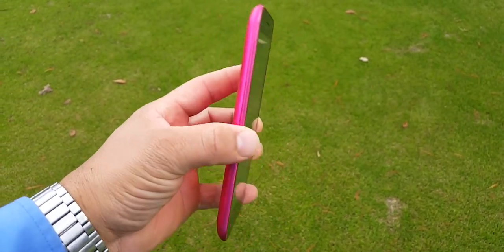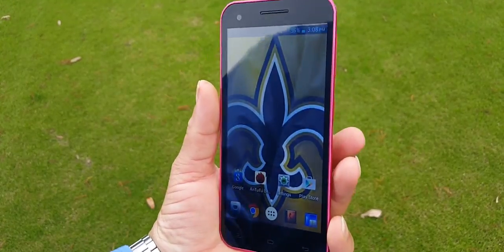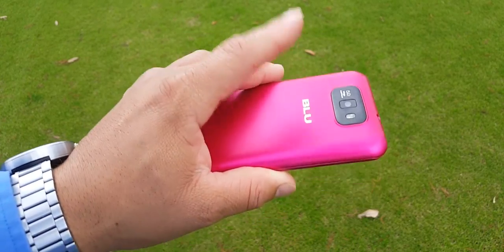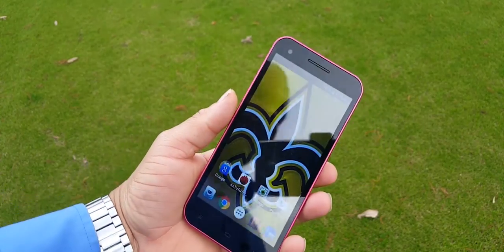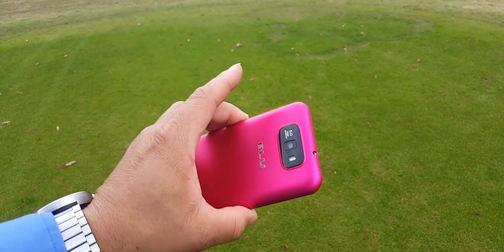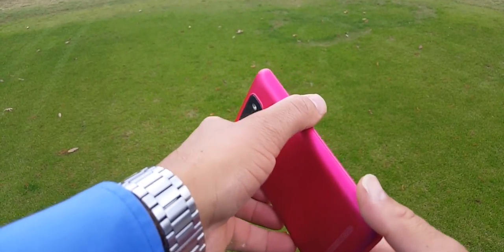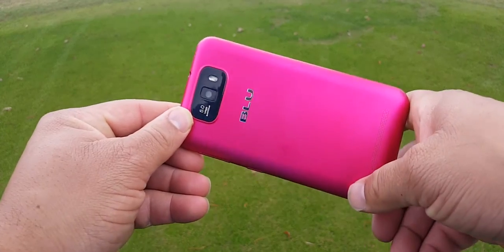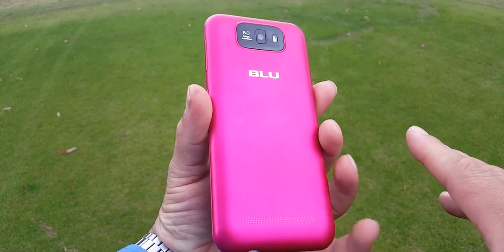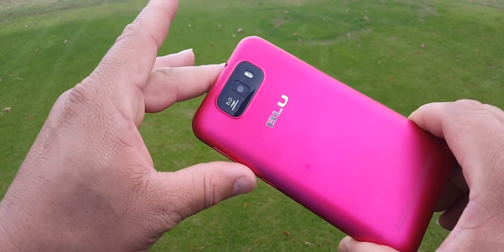I would wish that Blue would support this device and come out with Lollipop, maybe bring some updates. But as of now, December of 2015, this device gets no love from Blue. It could be a great device — it fits real good in the hand. I got the pink version on purpose because I'm doing a giveaway with this device. So this is my final review.